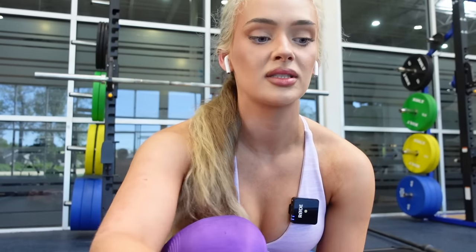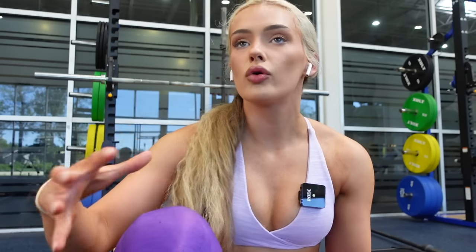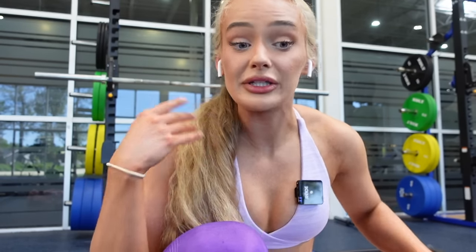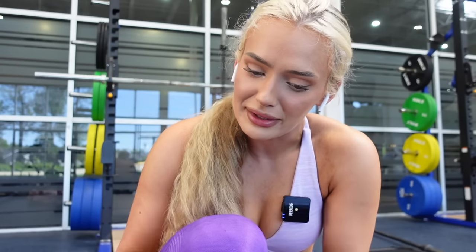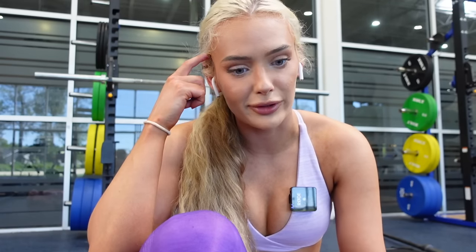Our last movement is going to be for the core. I usually do this with a kettlebell, but I want to keep this a dumbbell-only workout — this is going to be dumbbell marches. It's one of my favorite exercises for my core, so I had to throw it in for a full body workout. I just realized I didn't do calves — I can't say well rounded and completely neglect my calves. So we'll end the workout with calves after, because I've got little string-bean calves and I really need to stop skipping them.